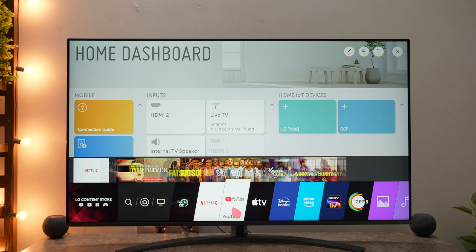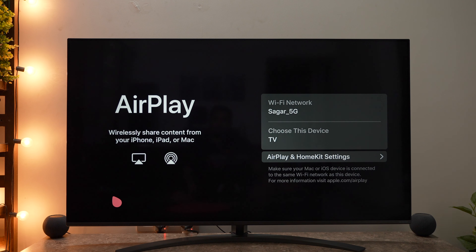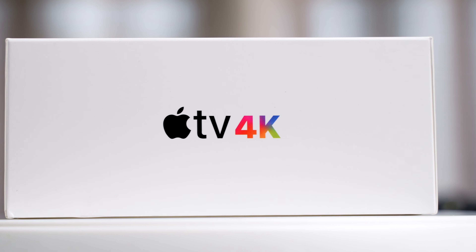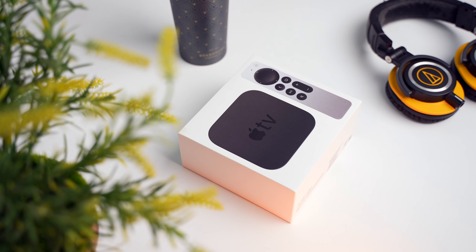Now I wasn't going to get this Apple TV 4K, because my LG TV has all the apps and even has AirPlay 2, so I can stream anything from my phone or even Android phones to it. But I saw some recent reviews which showed this set top box giving a better viewing experience, and since I've started watching more and more content on my TV, I thought I should give it a try.